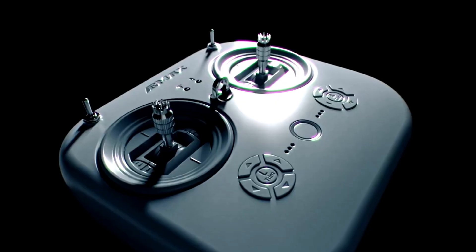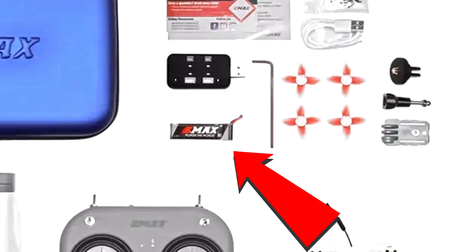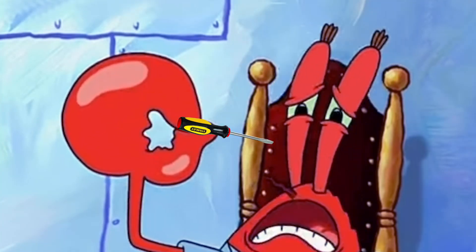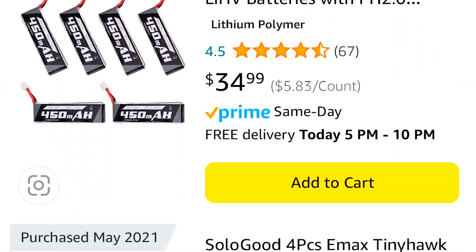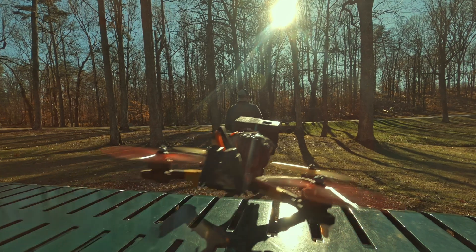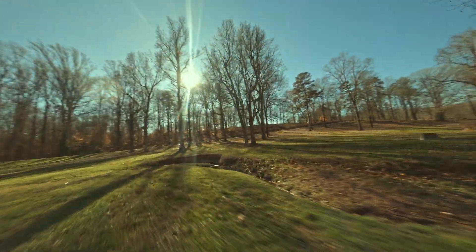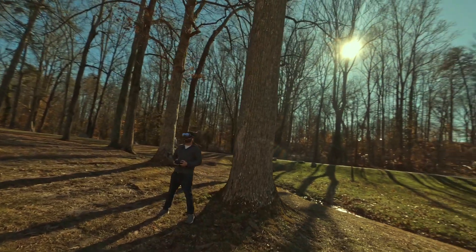The kit itself comes with a drone, goggles, RC controller, an extra pair of propellers, one battery, battery charger, a few mounts for different goggle display configurations, extra screws, and a little screwdriver to help you with repairs and propeller swaps. They also throw in a carrying case to help you keep it all together — not too shabby for under $300. I would highly recommend buying at least three to four more batteries if you can afford it, because batteries are your lifeline when flying drones, and FPV drones usually only have a flight time of three to five minutes. This way you can charge two at a time on the charger that comes with the kit.